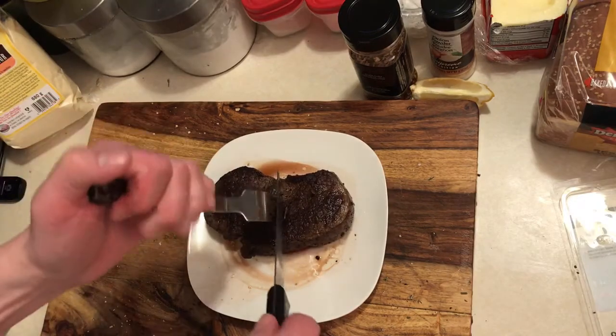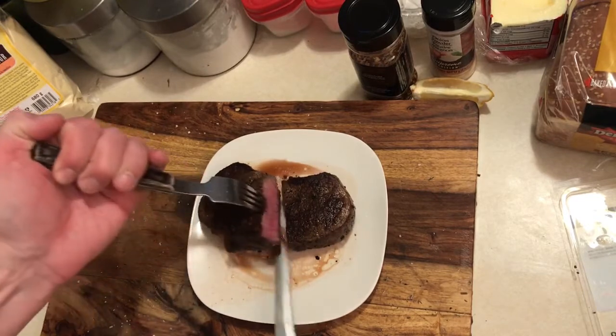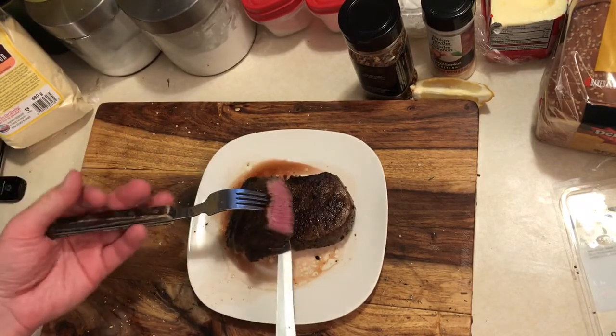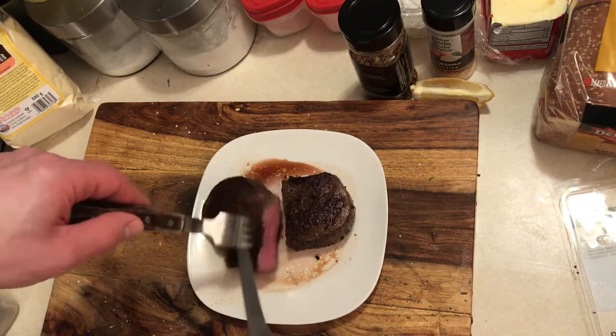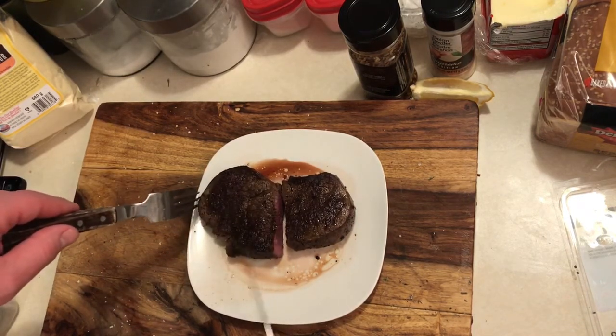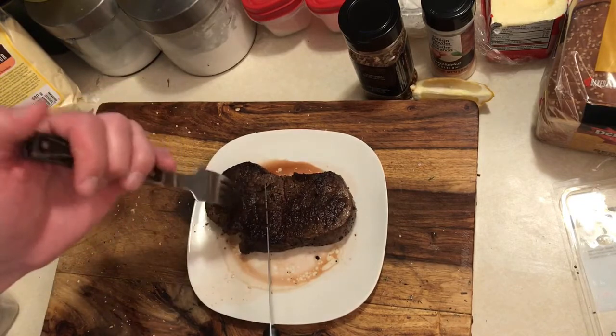Check the doneness of the steak — chop them in half. Oh, this is like a perfect medium there. Beautiful. Now a bit of a crust on there. Chop them in a few pieces for plating.